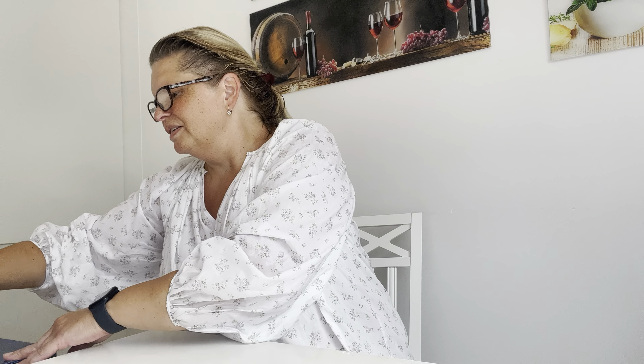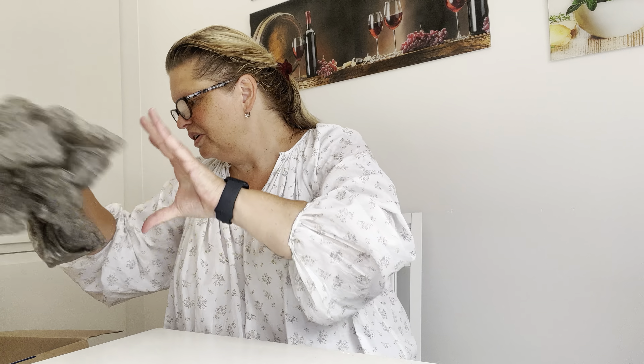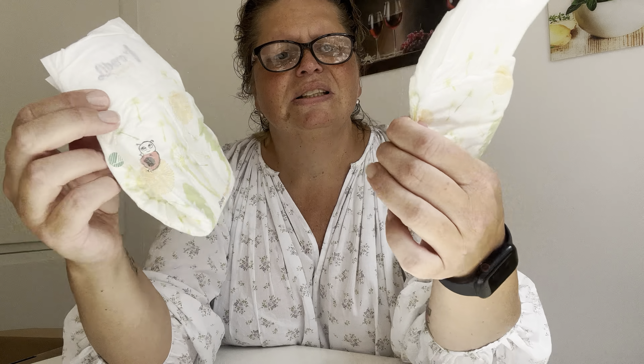Hello dear friends and welcome! Today I have a new box opening, and yes, let's start. I have some protection, and here are some small diapers with the lady bags and standalone. And here's a photo — we'll take a look at that a little later.